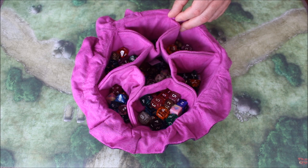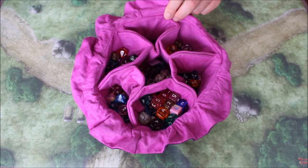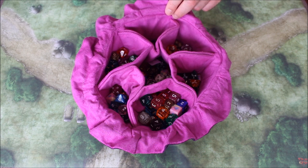Card King Pro claims this bag will hold 150 plus dice, and I agree — it probably will. The Immense Dice Bag comes in 11 different colour combinations. I have to say this is a simple, practical design which I can't find a fault in.